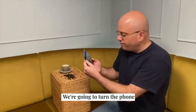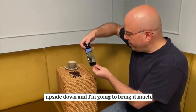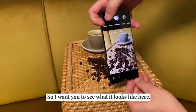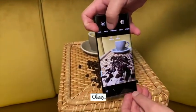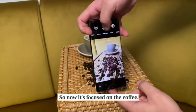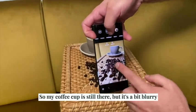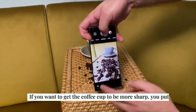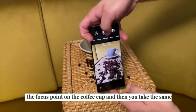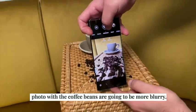I'm going to turn the phone upside down and bring it to a much lower angle. Now I'm going to hit the focus point right here, so now it's focused on the coffee. My coffee cup is still there but it's a bit blurry, and we're going to take the shot. If you want the coffee cup to be more sharp, you put the focus point on the coffee cup and then you take the same photo — the coffee beans are going to be more blurry.